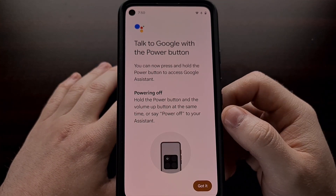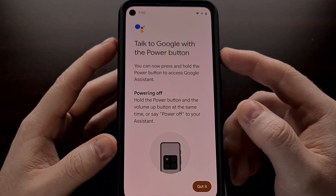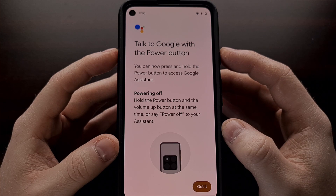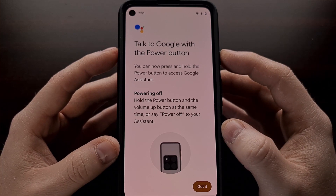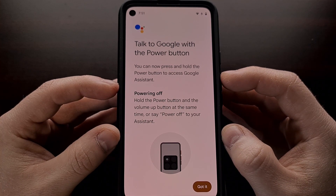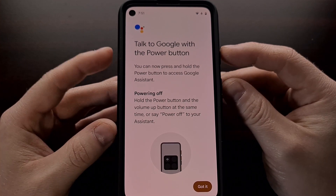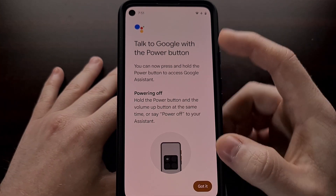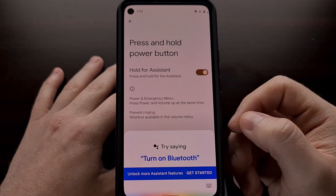Because this can be a major change for some people — a lot of people are expecting the power menu to appear when they press and hold the power button — for those who switch to launching the Google Assistant, you have two different ways of turning off the device. You can either tell the assistant to power off after you activate it, or you can press and hold the power and volume up buttons at the same time. Once you see the splash screen for this tip, just tap 'Got it' and it will not appear anymore.